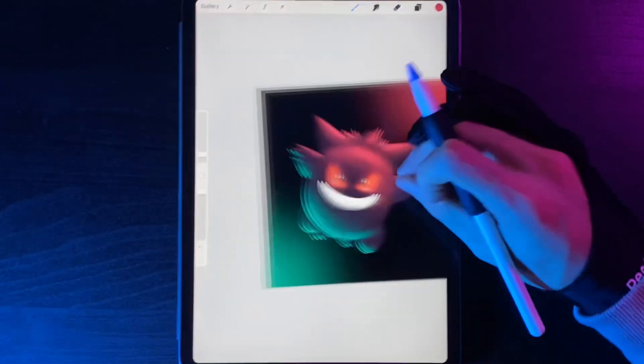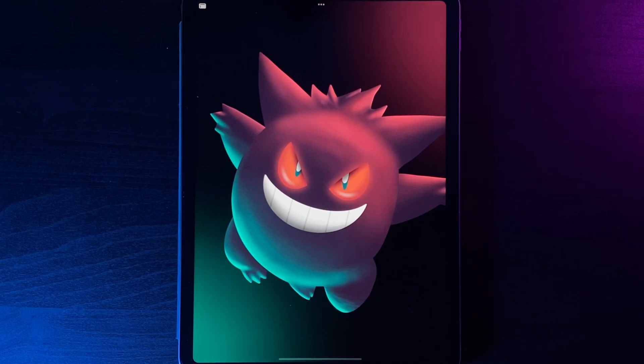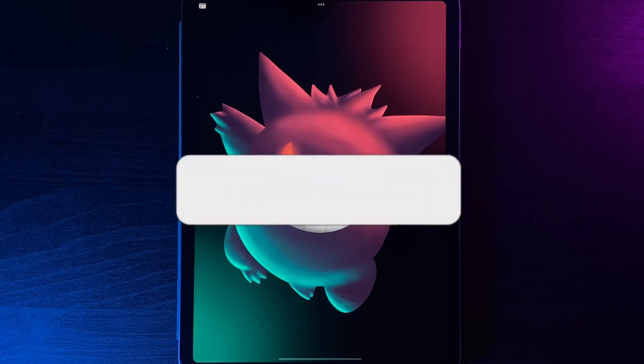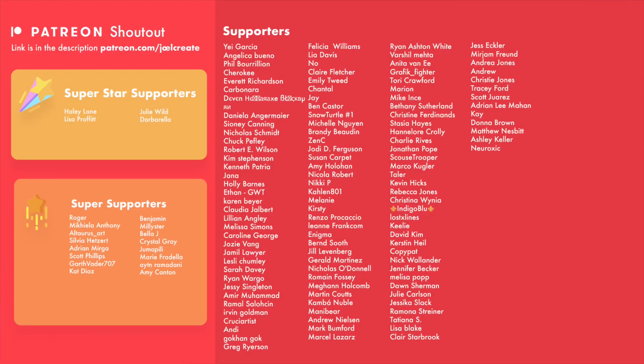If we zoom in and go full screen, we end up with our finished design — a dual-toning lighting tutorial using Gengar as the subject. If you enjoyed this tutorial, please drop a like below. I post Procreate content every single week, so hit subscribe and turn on the notification bell. There's a link to my Patreon for even more tutorials every month, extra benefits on my Discord server, and sneak peeks of upcoming tutorials. Share your designs with me on Instagram — all links are in the description. See you in the next one!